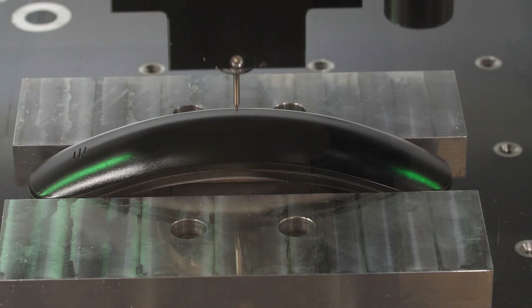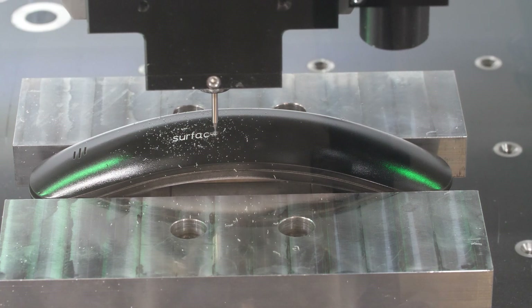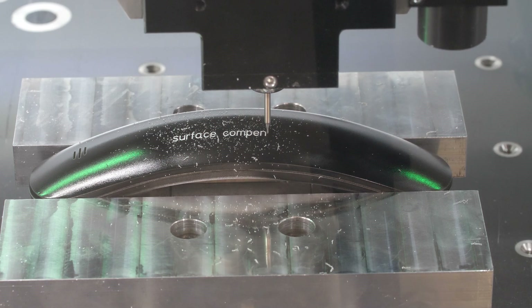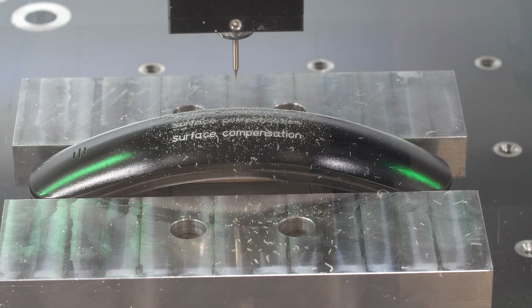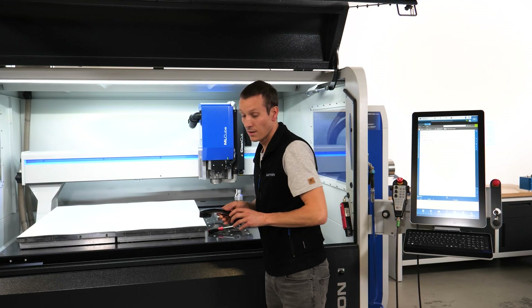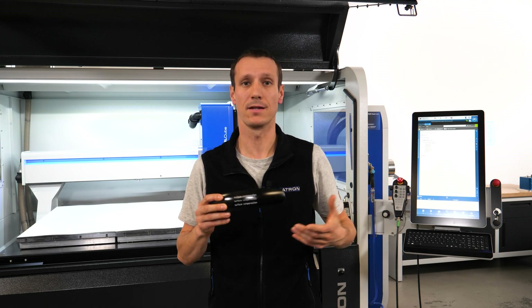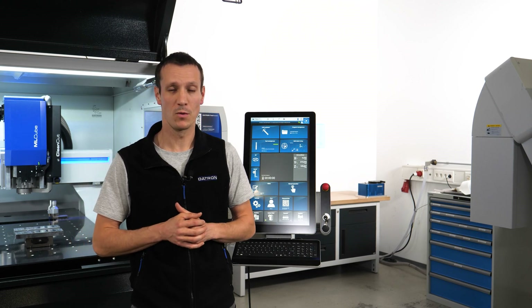We run a simple program that makes a text engraving in a nesting — you can see that Execution and Nesting are active in the program. This functionality of the surface profile makes it a lot easier to work on big plates and nestings in combination with surface compensation.